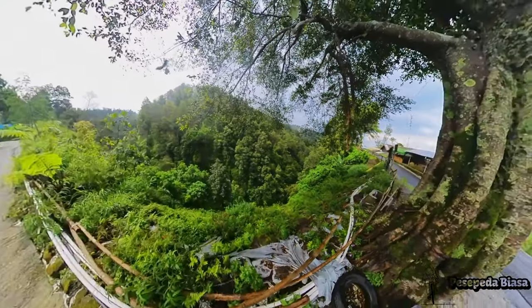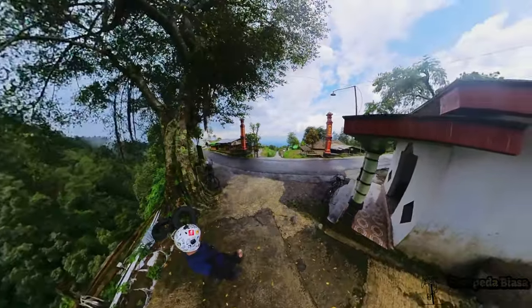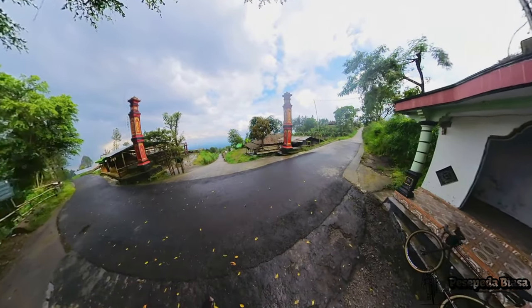Di part kedua ini kita mau descending — kita mau turun dari Bukit Sapuangin. Stay tune ya guys.